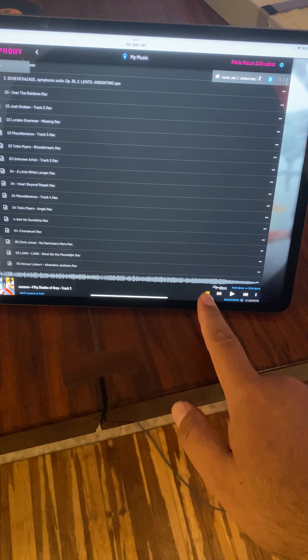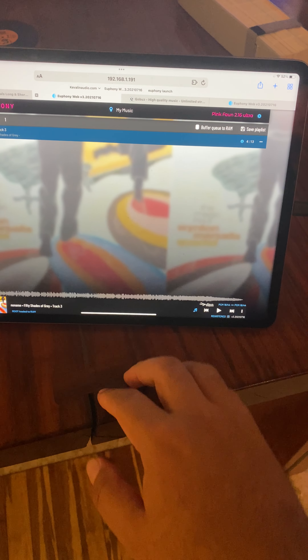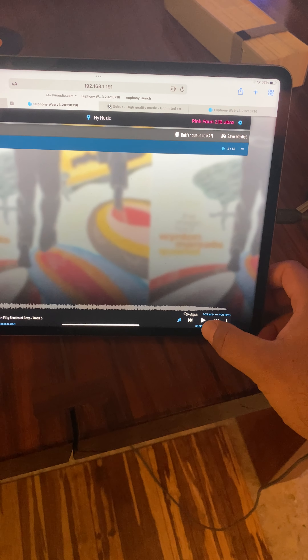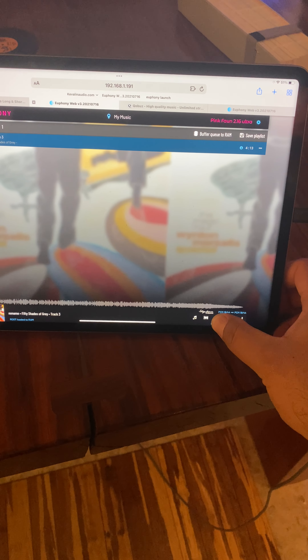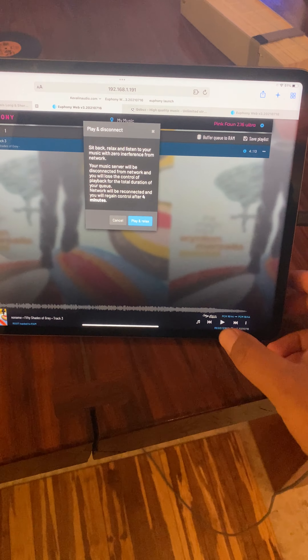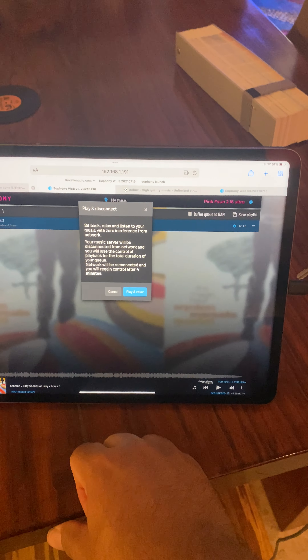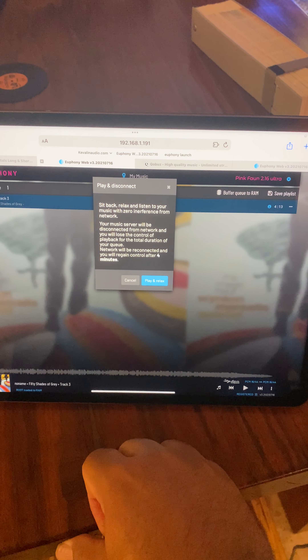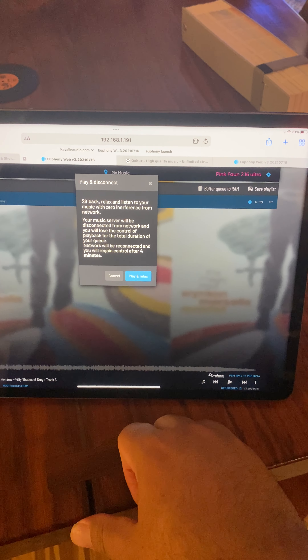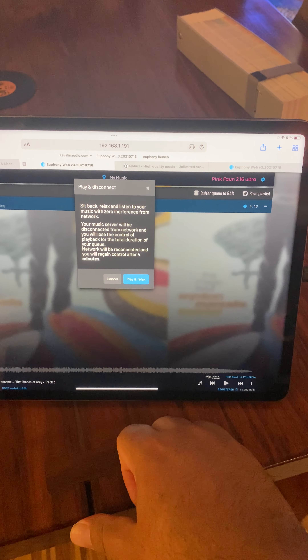That is the Pink Faun system. The Pink Faun system has the most incredible definition of any music system that we've ever heard — by far. There is absolutely no comparison between anything that we've tested in the dual configuration mode.